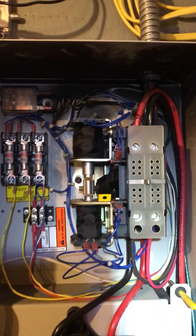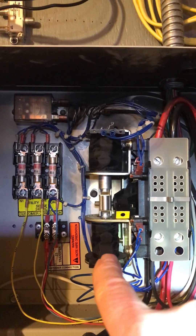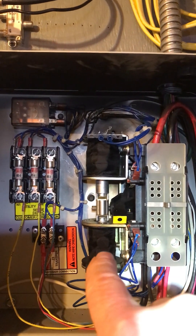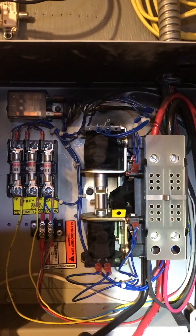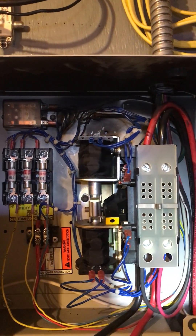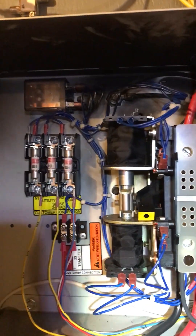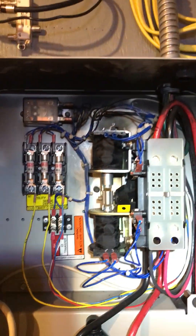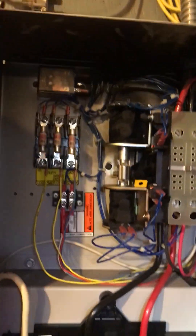Now I'm going to transfer back. The coil on the bottom transfers from utility to generator. So now I'm going to turn the breaker on and it'll see that there's utility power. Then the coil that burnt up should be good and that little yellow lever should transfer back up. If it does, we're all good.